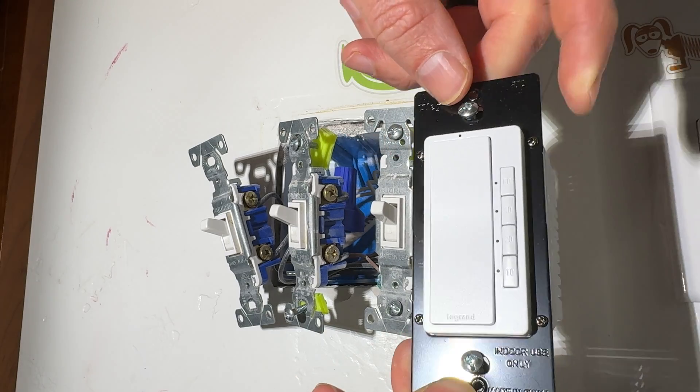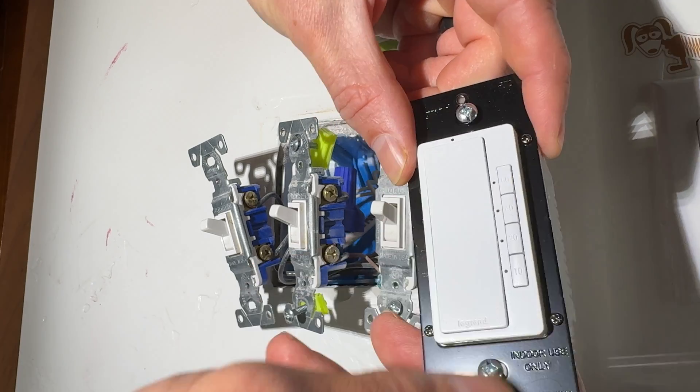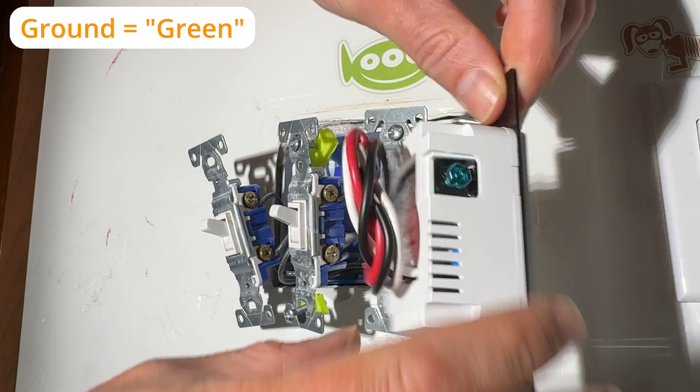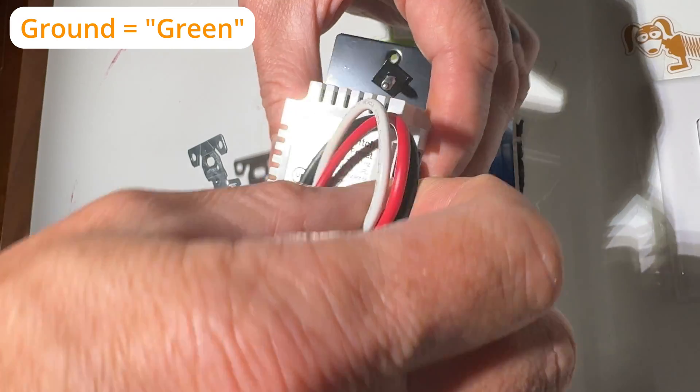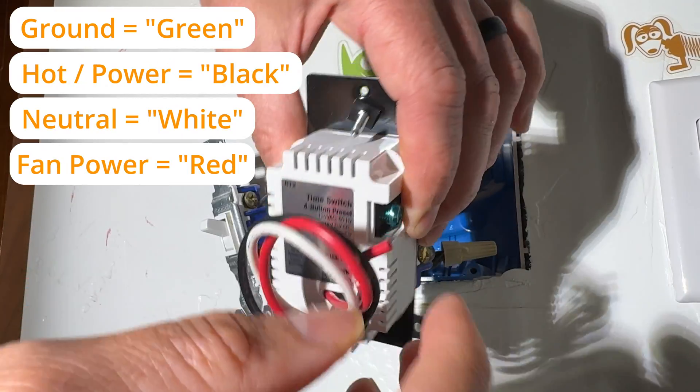This timer is pretty basic. It's got an on/off, and then a 10-minute, 20-minute, 40-minute, and 60-minute setting. On the side it's got a ground, and on the back it's got your hot, your neutral, and then your other hot which is the red.